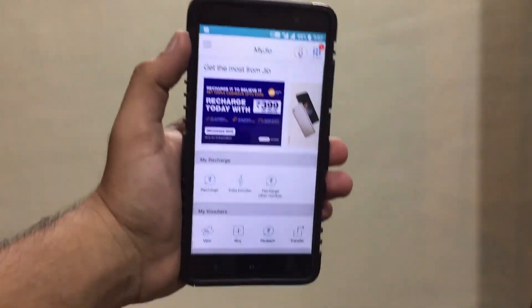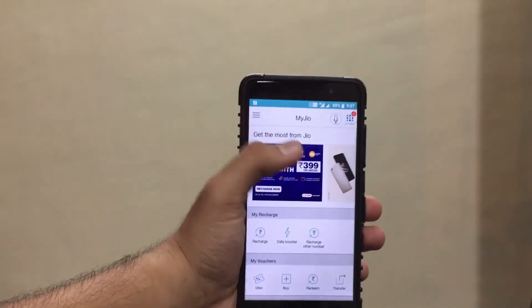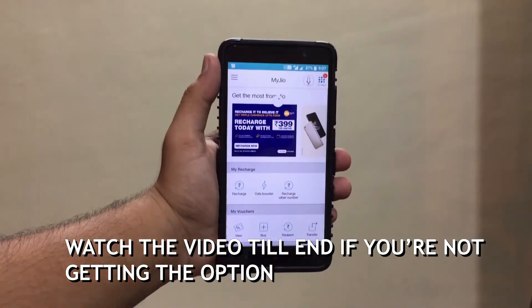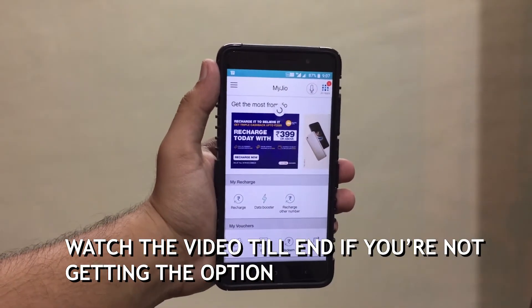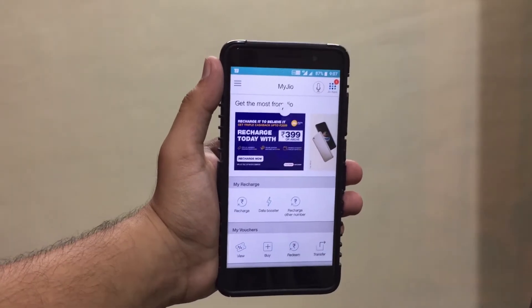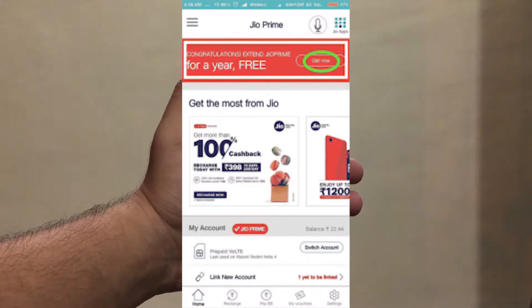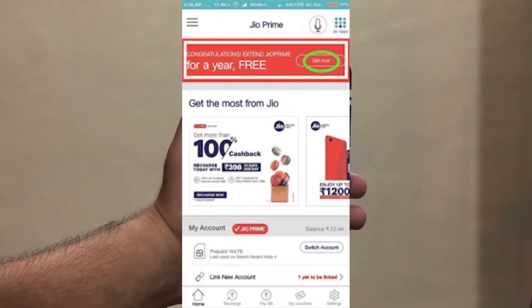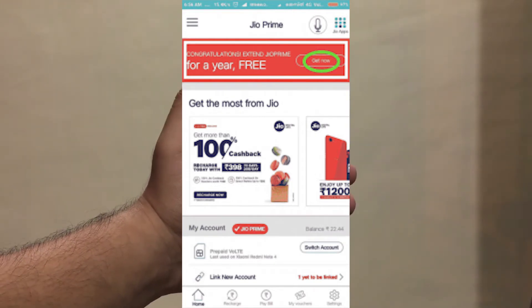Once you open the app, you will get a pop-up on the top with a red color on it. I'm not getting it right now, but you can see the screenshot on the screen. You will get a pop-up like this, and you just need to click on it.